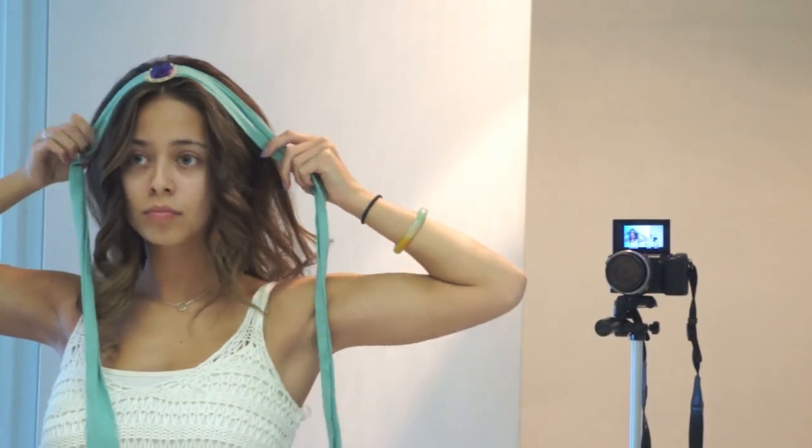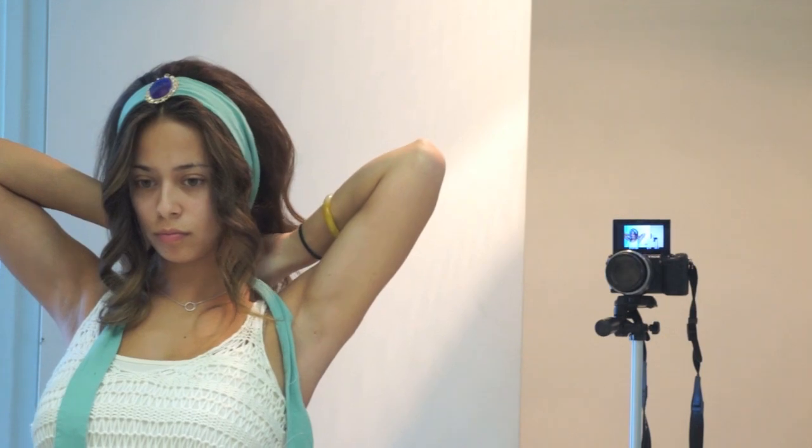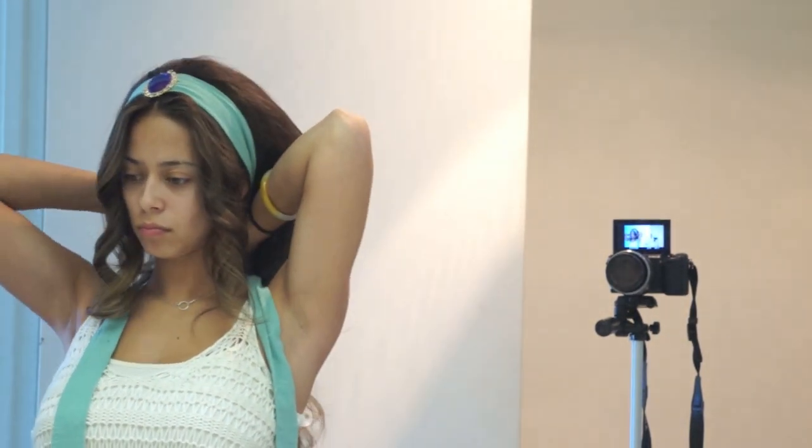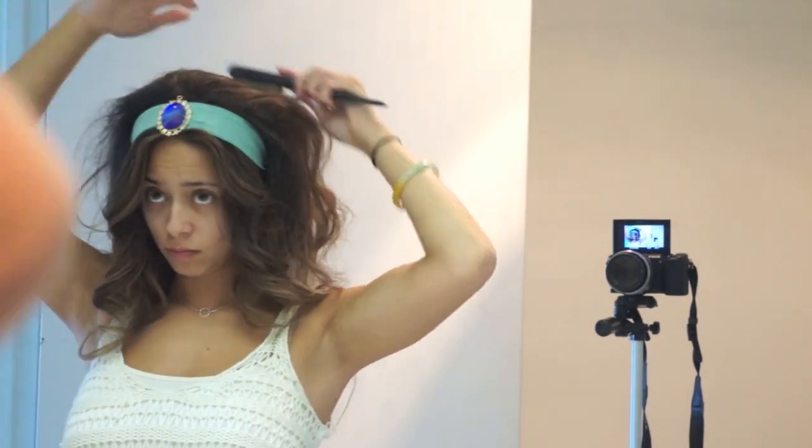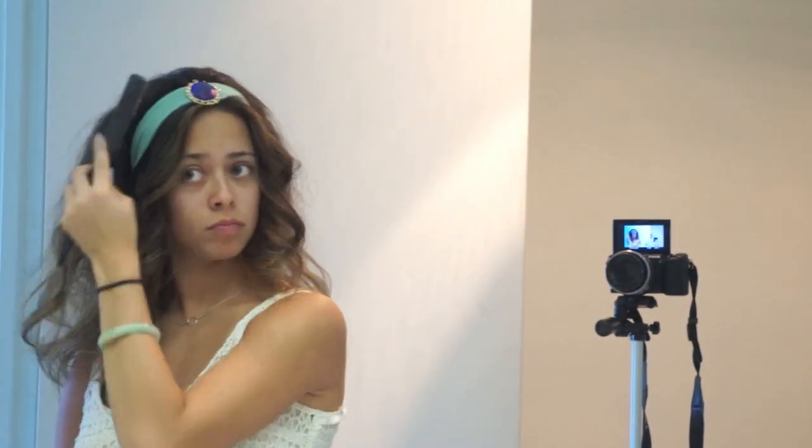The next thing I'm going to do is put on my headband and I'm just going to tie it at the back of my neck. Then I'm just going to smooth it out one more time with my teasing brush.